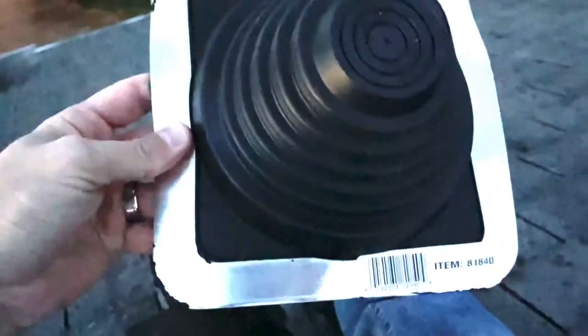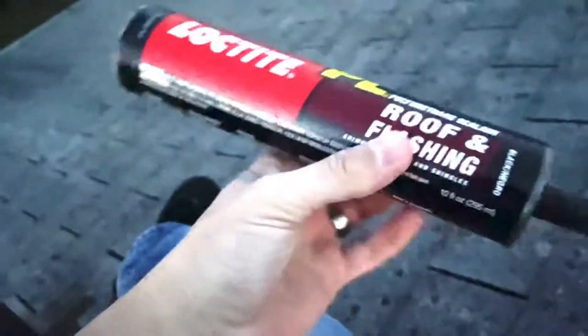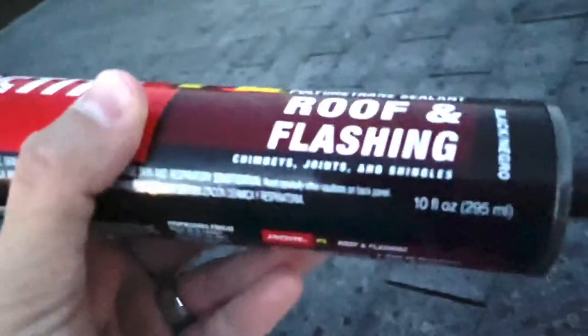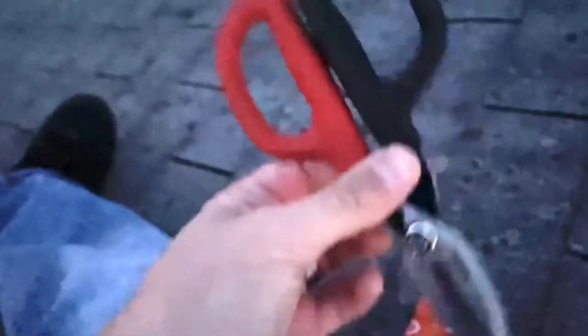What I did is I bought a rubber boot from Home Depot — it was like $23. What's cool about this is that you can cut it down to size. So what you're going to need is this rubber boot, and then you're going to need Flex Seal or some kind of roofing caulk — basically this is Loctite polyurethane sealant for roof and flashing, chimneys, joints, and shingles. You'll also need a caulk gun, some scissors to cut the rubber boot down to size, and a ladder tall enough to get you on your roof.